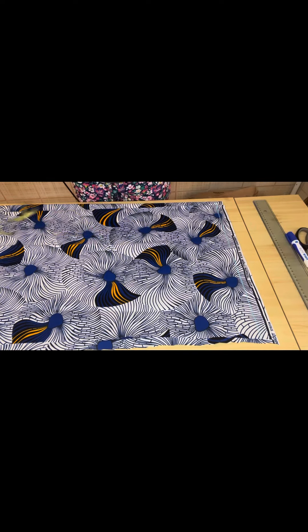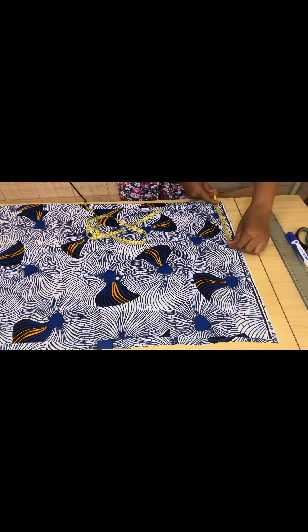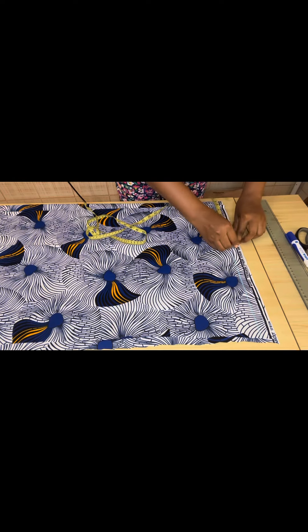The shoulder measurement I'm working with is 16. 16 divided by 2 is 8. You measure your 8 starting from the front piece, so 16 divided by 2 is 8 — measure out your 8.